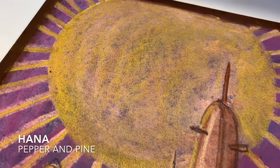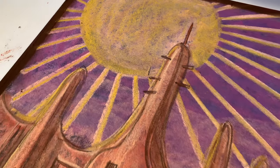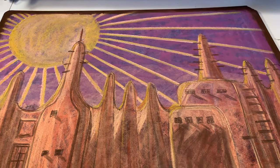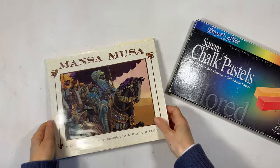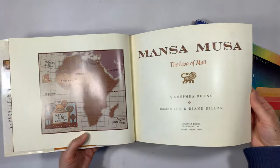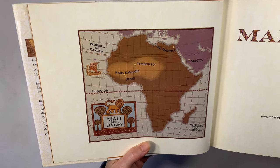Hi everybody, my name is Hannah. This is Pepper and Pine, and I have a chalk drawing to share with you today. We are in the middle of our West Africa main lesson block, which covers the time periods of about 900 to about 1400, and I'm using this book called Mansa Musa as inspiration for today's chalk drawing.